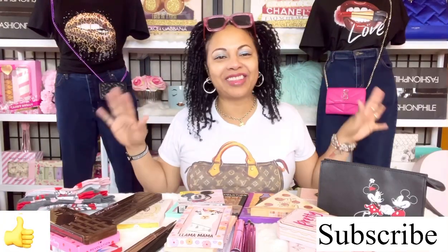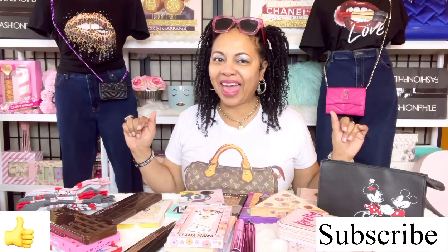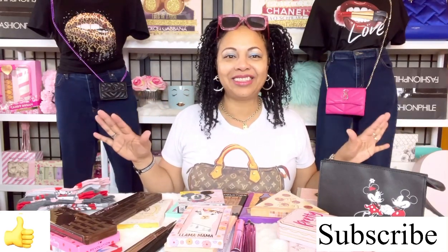Hi angels, hi my sugar pies. Thank you for joining me for part two of my eyeshadow collection. Today I also wanted to talk about a Disney handbag and Disney card cases. If you like videos like these, go ahead, hit like and subscribe.